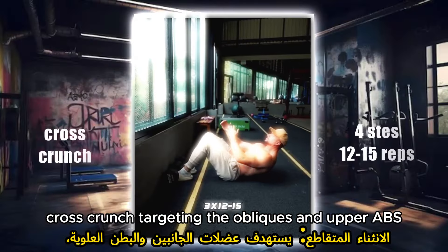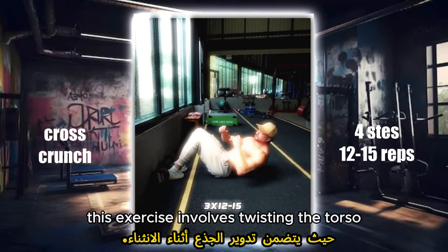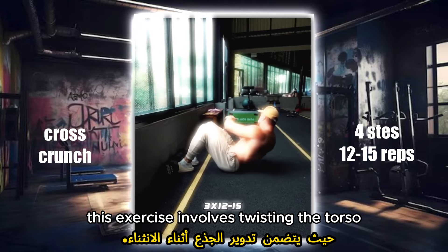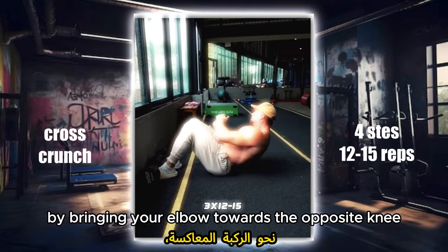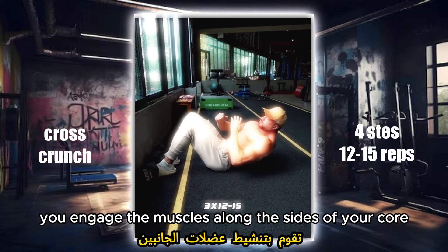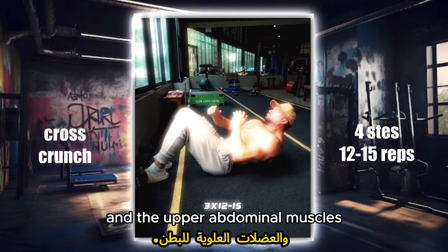Cross crunch, targeting the obliques and upper abs. This exercise involves twisting the torso while performing a crunch. By bringing your elbow towards the opposite knee, you engage the muscles along the sides of your core and the upper abdominal muscles.